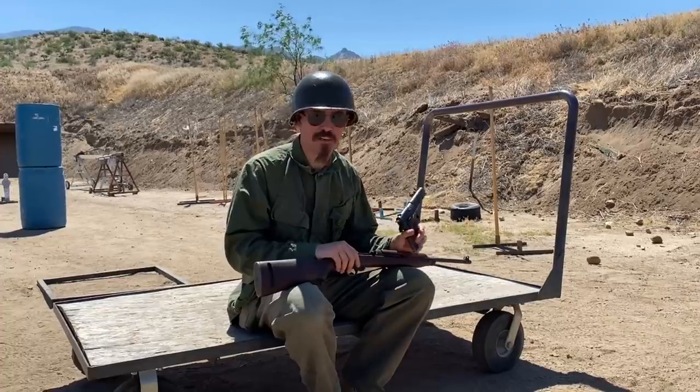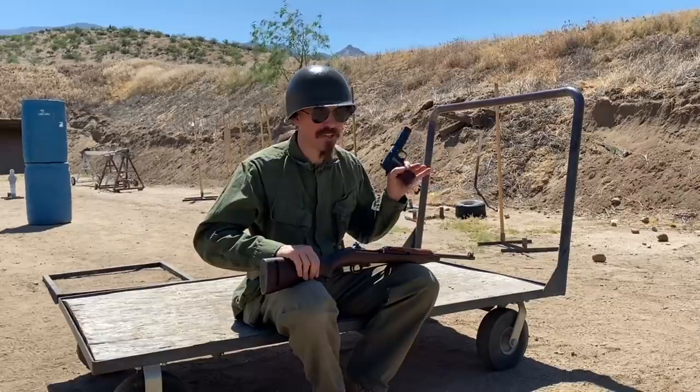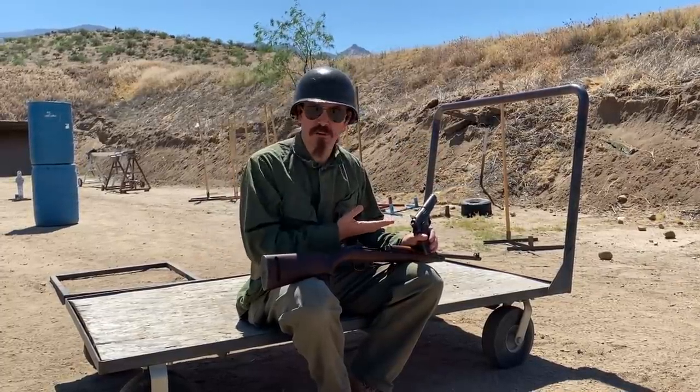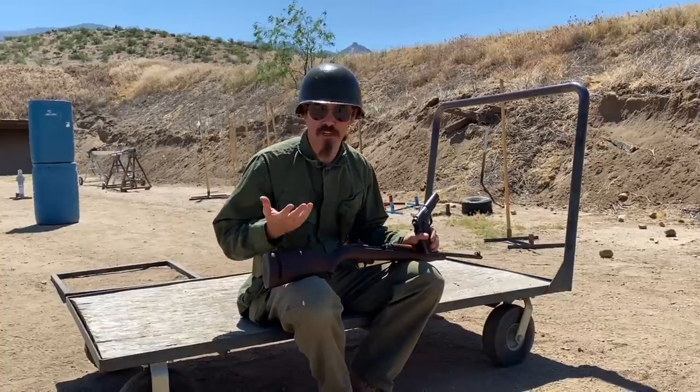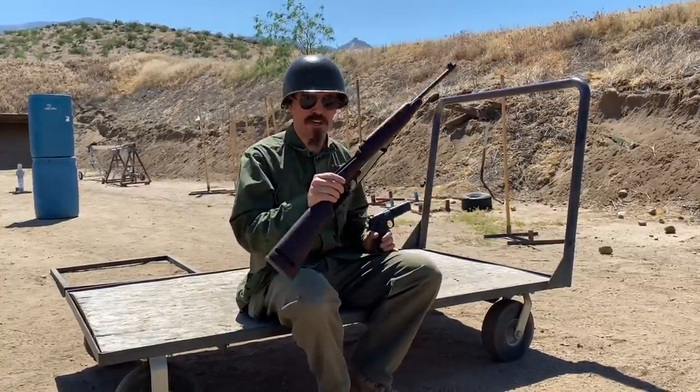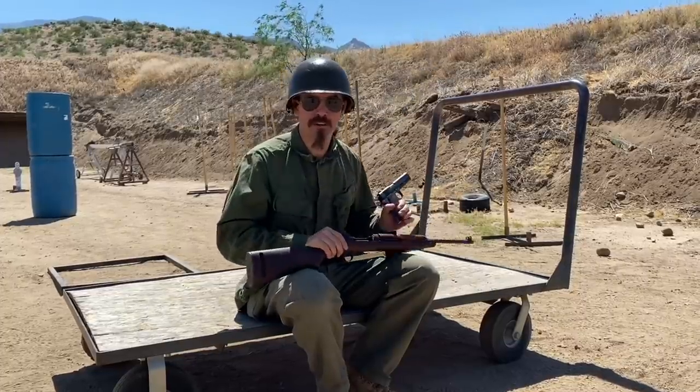Because it was found, among other places, in World War One German casualty reports that the 1911 didn't actually cause very many casualties. And it's hard to shoot a pistol, especially at long-ish ranges. So the US government put together a request for a very light, very compact little semi-auto rifle to fill that same role.